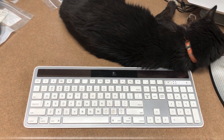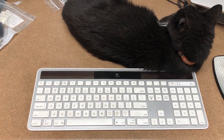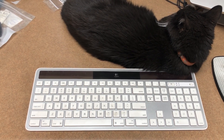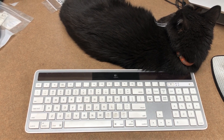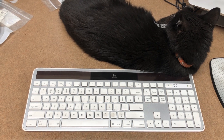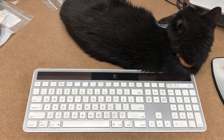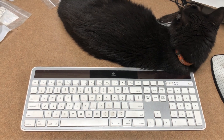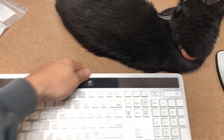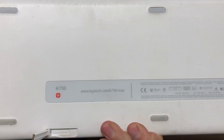This is a Logitech K750 for Mac. The other day it just started typing garbled text. Anytime I'd hit the delete key it would type an X, or the N key would type a U. Just nothing was working properly. That had never happened before, and I've had this thing for about five years.